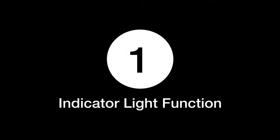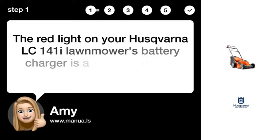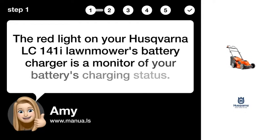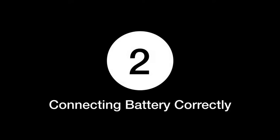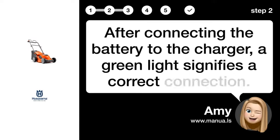Step 1: Indicator Light Function. The red light on your Husqvarna LC141i Lawnmower's Battery Charger is a monitor of your battery's charging status. Step 2: Connecting Battery Correctly. After connecting the battery to the charger, a green light signifies a correct connection.